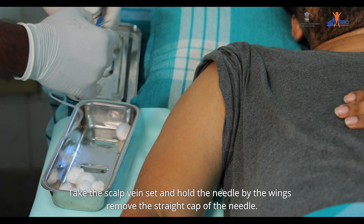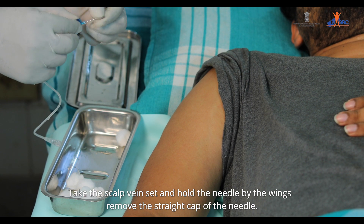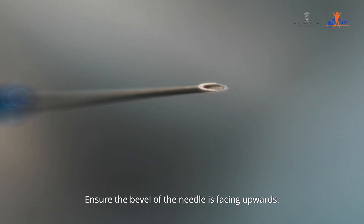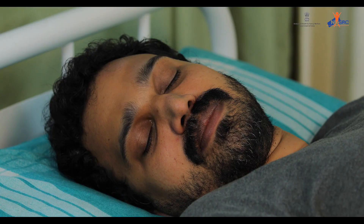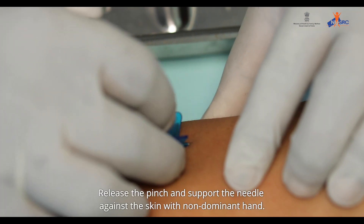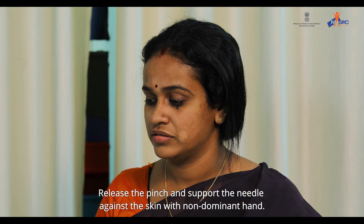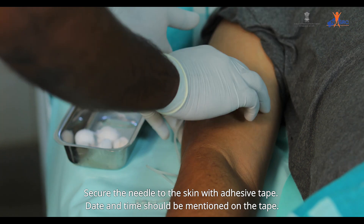Take the scalp vein set and hold the needle by the wings. Remove the straight cap of the needle. Ensure the bevel of the needle is facing upwards. Pinch the skin with the non-dominant hand and insert the needle at a 30 to 45 degree angle into the subcutaneous tissue. Release the pinch and support the needle against the skin with the non-dominant hand.